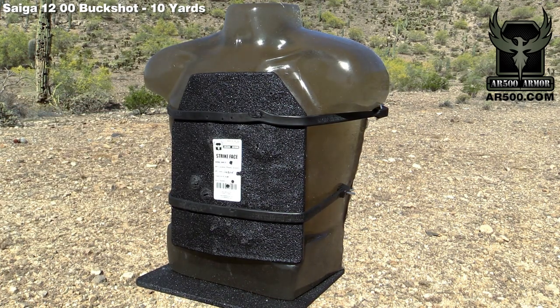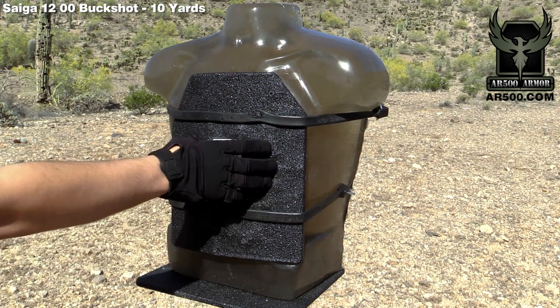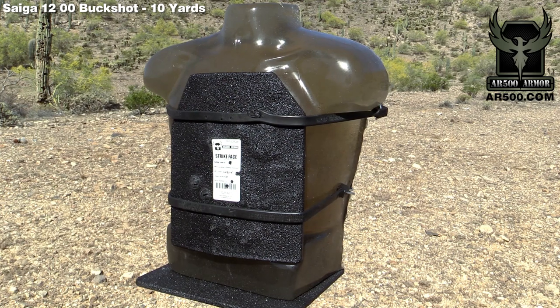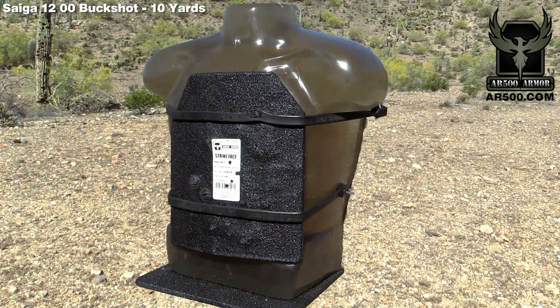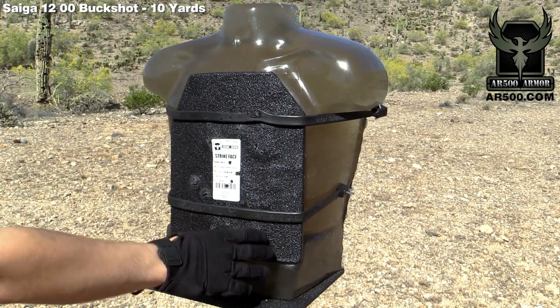I managed to get everything on the plate, so obviously one of the benefits of using buckshot is having a pattern. Everything was intact. We didn't have any penetration or flyers on the torso, and it looks like everything was fully contained. We have a lot of it on the right-hand side of the plate.